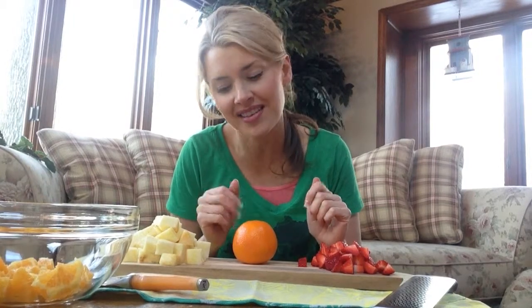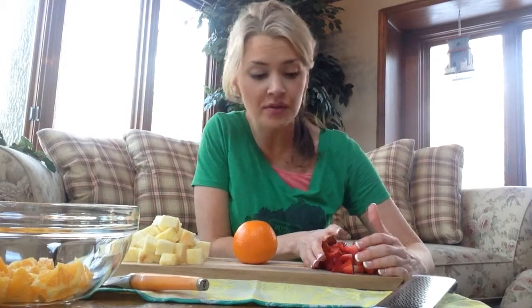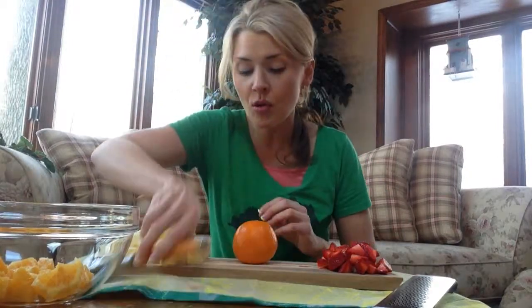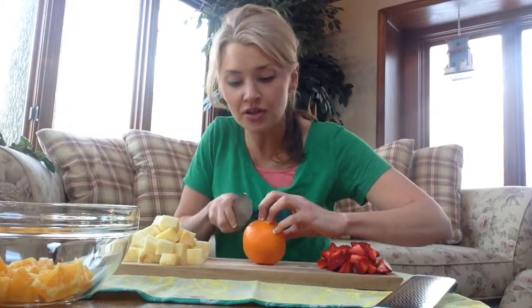Those nutrients are at their peak when the fruit is in season. For this one I call it the Spring Sunburst Fruit Salad, because it just makes you feel fresh and alive — it's almost like a spring cleanse kind of thing. I've already cut up about half a pineapple that I cubed, and then about a cup worth of fresh strawberries that are in season. Then we want to add an orange — you'll need about three oranges total.